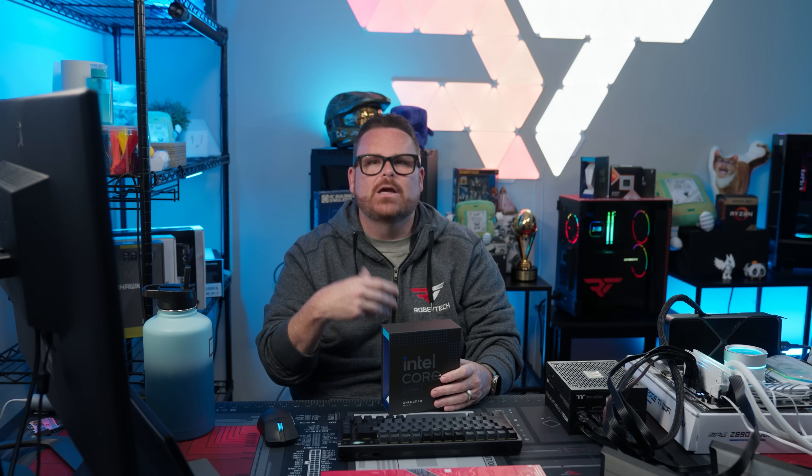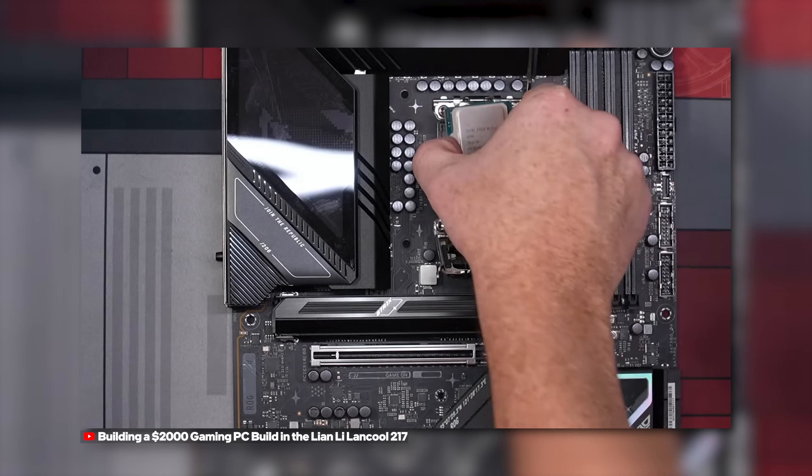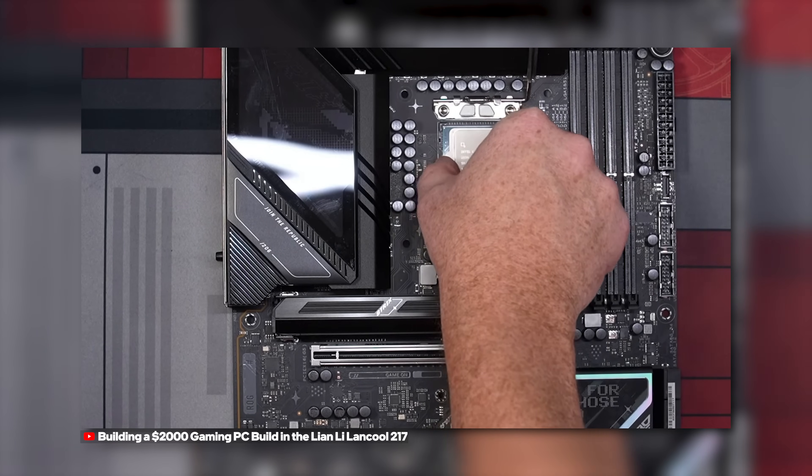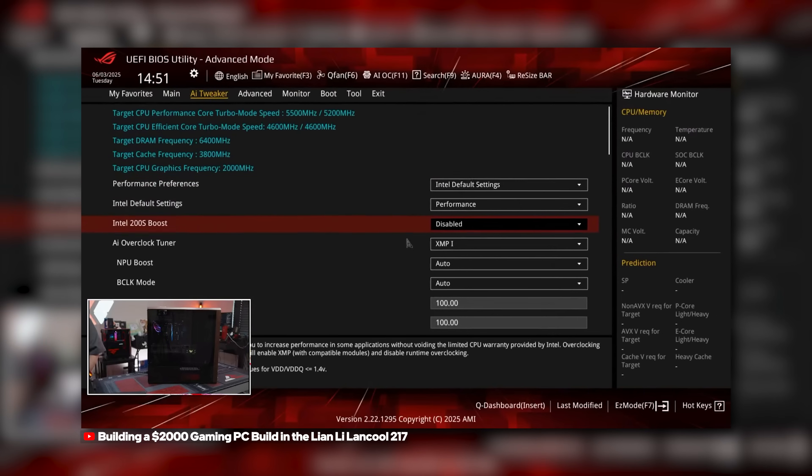Funny enough, with the Computex video in edit, during our live stream build of the Lian Li Landcool 217, I installed an Intel Core Ultra 265K inside of an ASUS Strix Z890 motherboard myself. I figured during this live stream, this would be a great opportunity to see if what Robert was claiming was actually true.